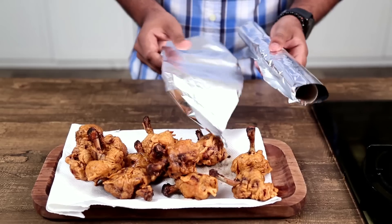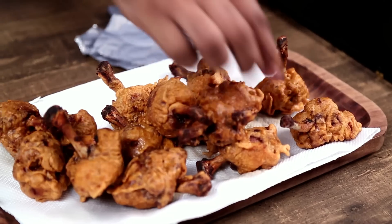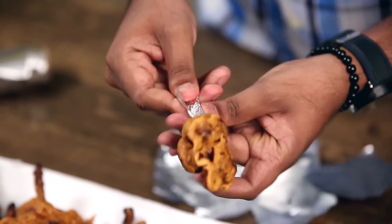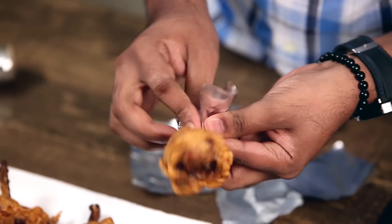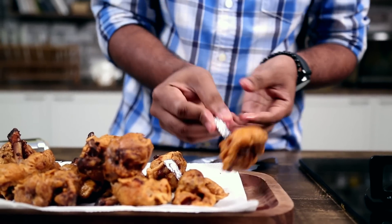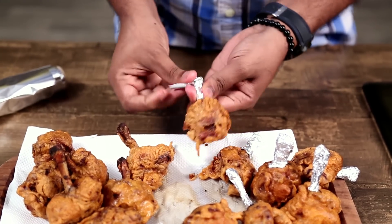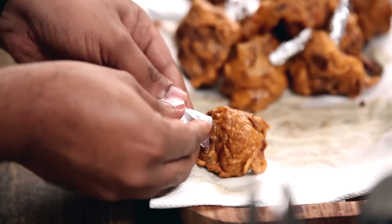Let's make it restaurant style now. For this, I'm taking an aluminium foil and wrapping the bone which is exposed here, just turning it around and giving it a pinch. Now here if you notice, the chicken lollipops are not as bright red in colour as you generally see them in restaurants — that is just the magic of some extra added food colour. If you're okay with that, go ahead with that as well.